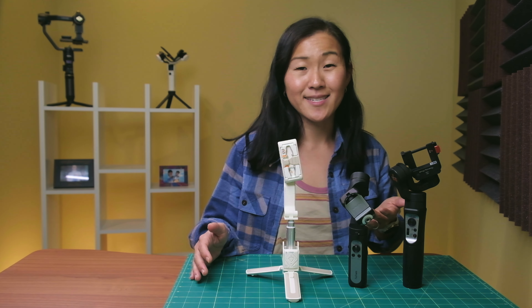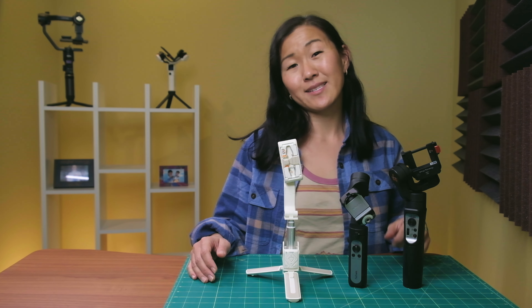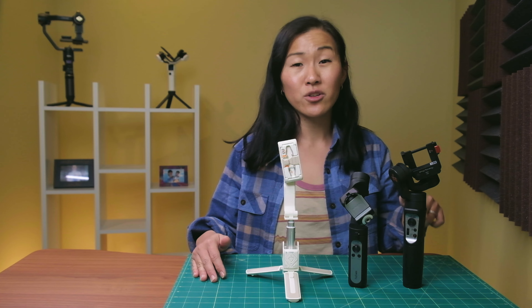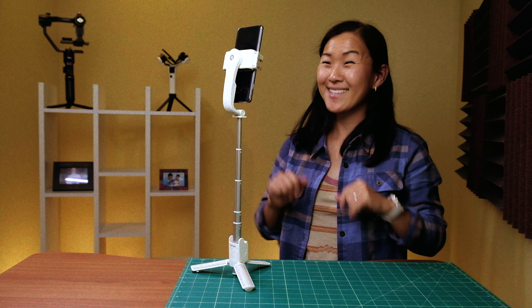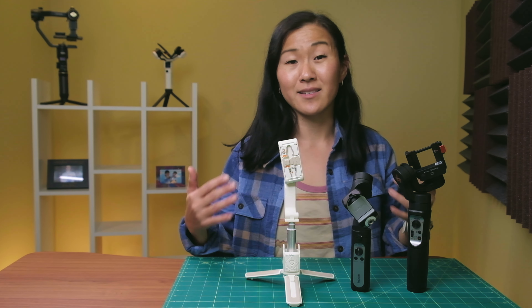So what's the value of getting a one-axis gimbal like the iSteady Q instead of a three-axis gimbal? A couple of reasons: first is price — the iSteady Q is a lot cheaper at $39.99 versus just over $100 for the iSteady V2 three-axis gimbal. Second, not every vlogger walks and films at the same time. Some vloggers prefer to sit or stand statically and perhaps just want to take occasional selfies or take advantage of the 360-degree tracking feature, and in that case the iSteady Q would be a perfect vlogging accessory.